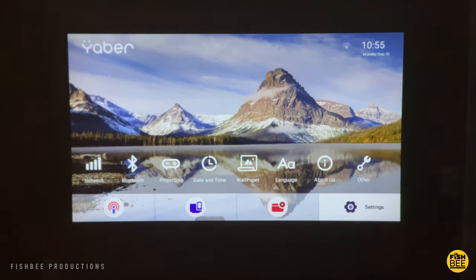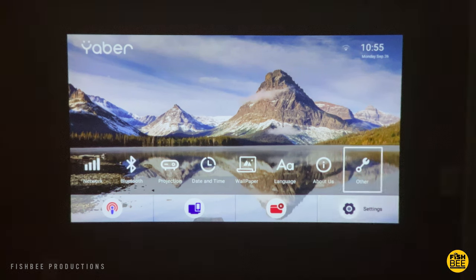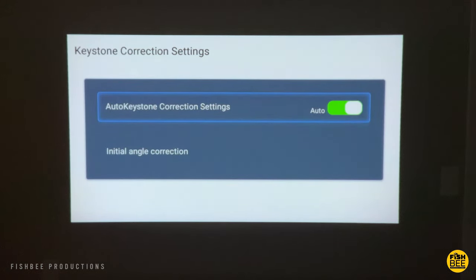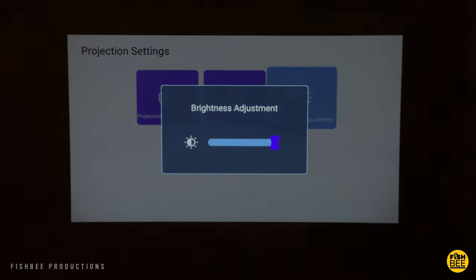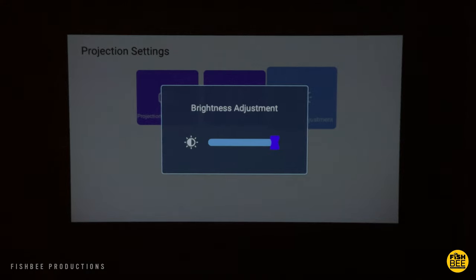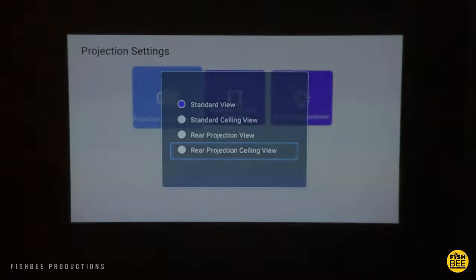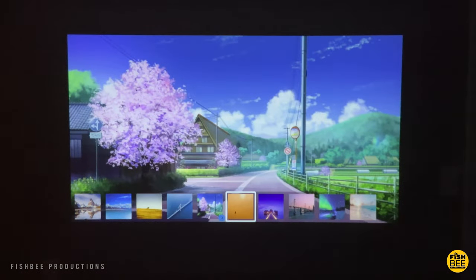On the home menu you've got an HDMI shortcut, file folder, and settings along the bottom. Above settings you have other, about us, language, wallpaper, date and time, projection, Bluetooth, and network. You can turn off the auto keystone correction settings if you like, and it allows you to adjust the initial angle correction. The screen brightness can be adjusted, but it's already at the brightest setting by default. You also have standard view, ceiling view, rear projection view, and rear projection ceiling view to choose from. It will also give you some wallpaper choices if you want to change that.